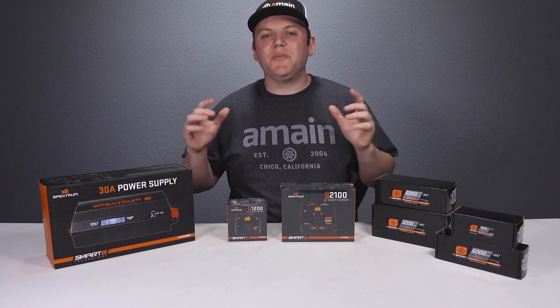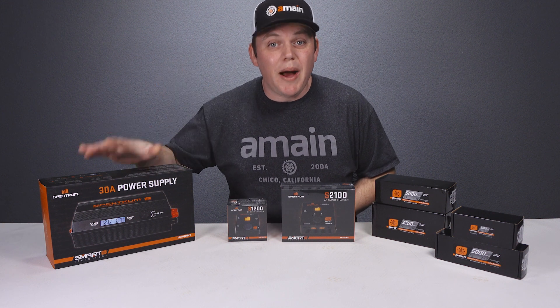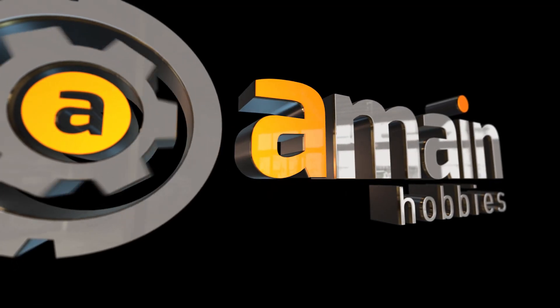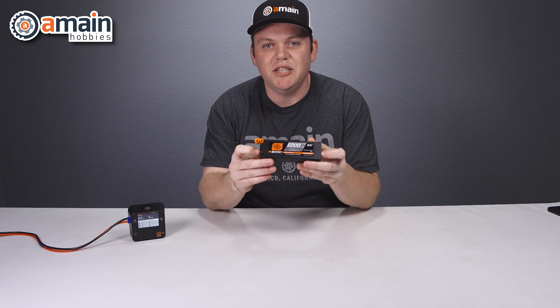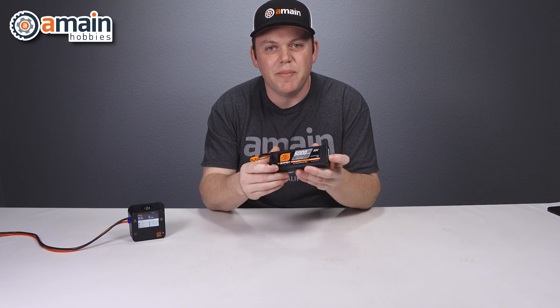What's going on guys, today we're going to take a look at the Spectrum smart technology charging solutions, including the smart power supplies, chargers, and the smart batteries. The Spectrum smart technology is a convenient, simple, and very safe way to charge LiPo batteries.